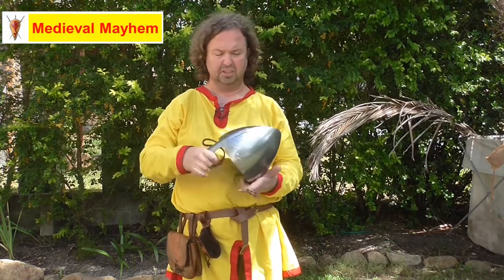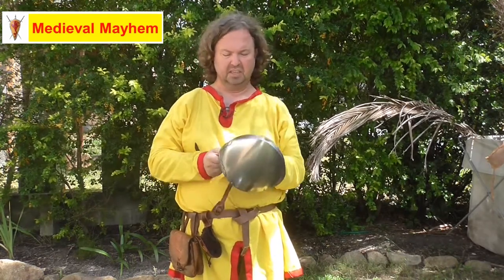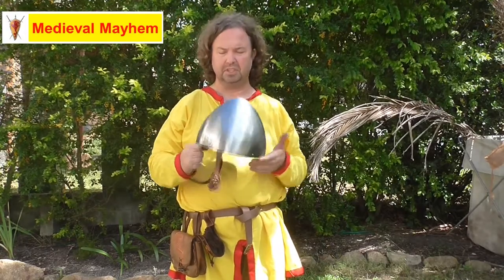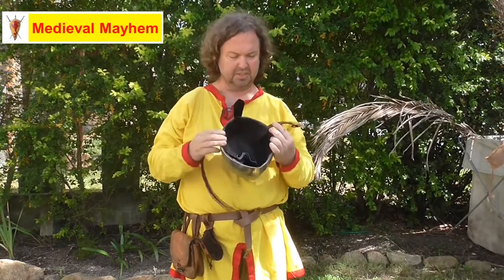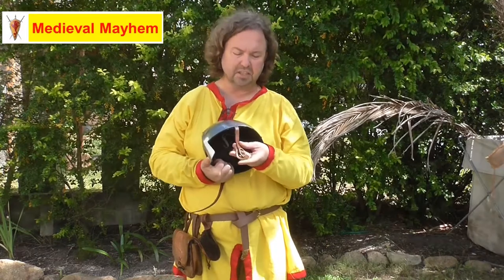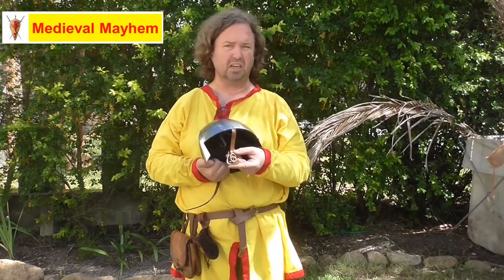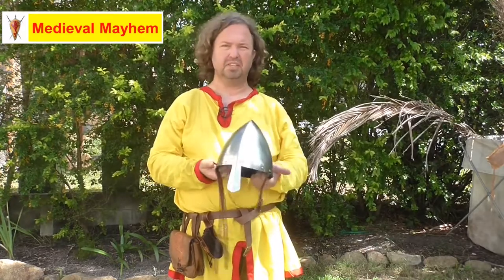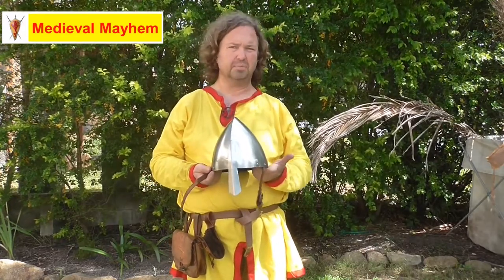Very simple construction — pressed stainless steel construction, obviously not a medieval steel. It has a leather suspension system and a strap with quite a distinct medieval style buckle, I like that. Good quality strap — this is approximately three millimeters thick of genuine leather, I like that as well.